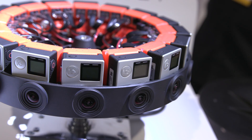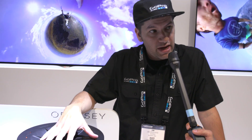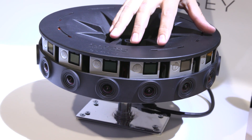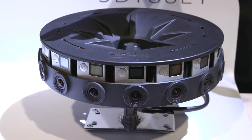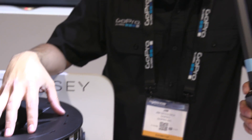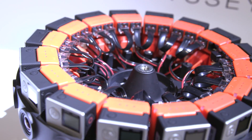We're here with Jim again at the GoPro booth, looking at the Odyssey. This is 16 GoPro Hero 4 Black Editions — similar technology, different orientation. These are all gen-locked as well, making it more of a cylindrical pano stereo rig. This is in partnership with Google for their Jump platform. You acquire on this rig, upload to Google Jump, and it derives the stereo images you can use on YouTube 360 — viewable in stereoscopic. GoPro handles the hardware; Google handles the cloud stitching.